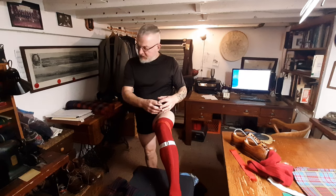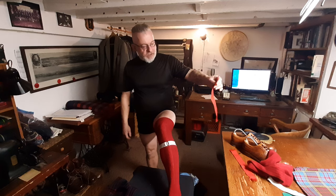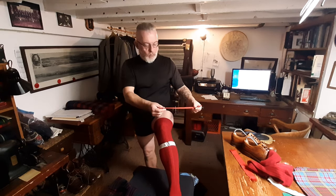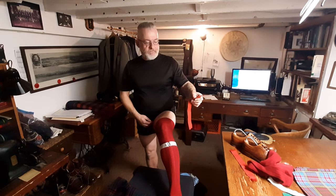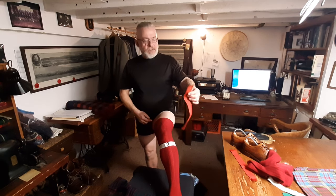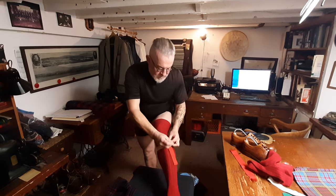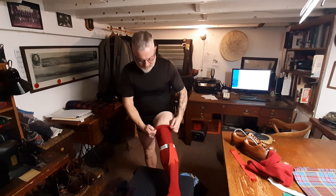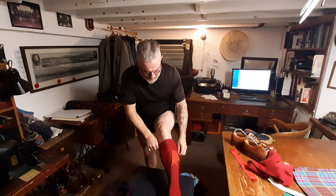I've made finished garter knots for people, but these days I just use a short length of garter material — this red woven tape which has been continuously in production since at least the early 1730s, because the Highland regiments were wearing it then and I think it was already common by that time. These things are lovely and frayed as you can see. I just use a short length like that. It just pleases me to do so — it's a bit cheeky.